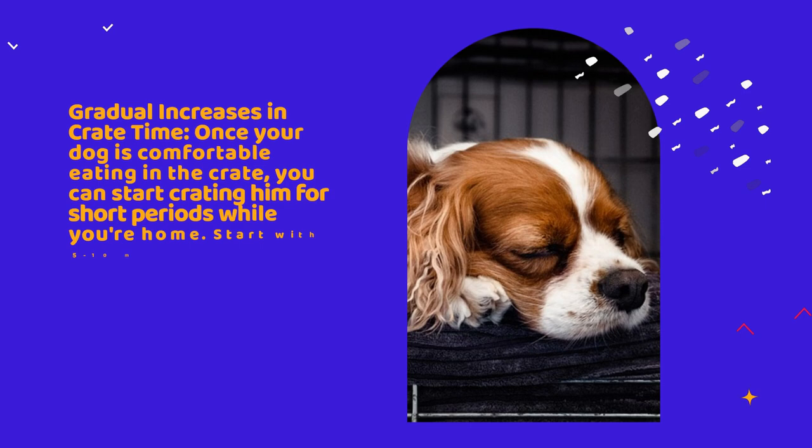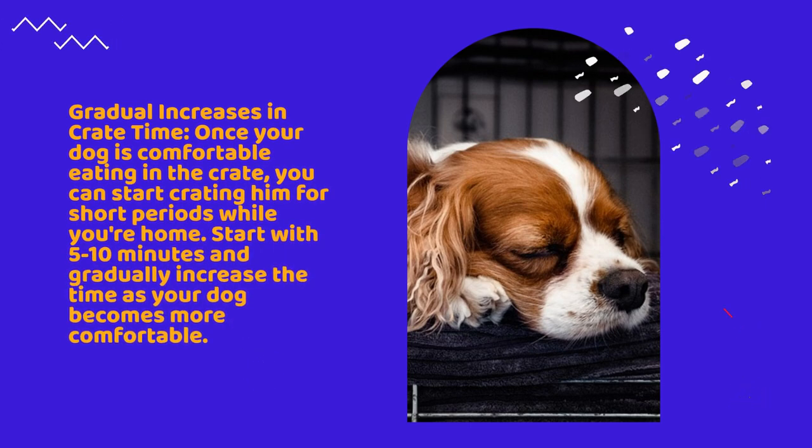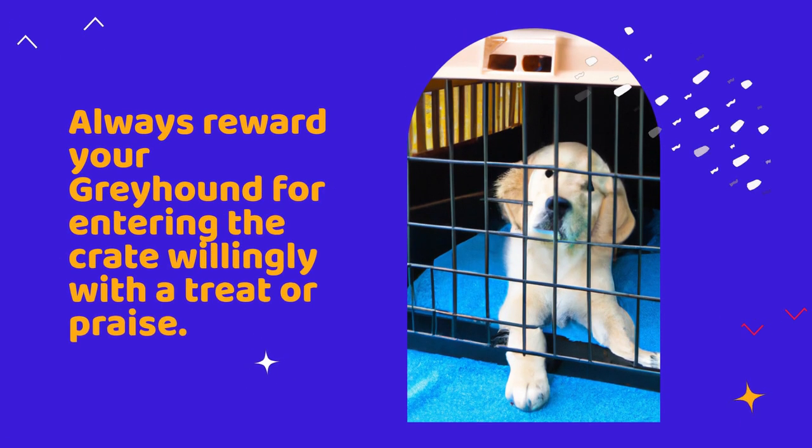Gradual increases in crate time. Once your dog is comfortable eating in the crate, you can start crating him for short periods while you're home. Start with 5 to 10 minutes and gradually increase the time as your dog becomes more comfortable. Always reward your Greyhound for entering the crate willingly with a treat or praise.